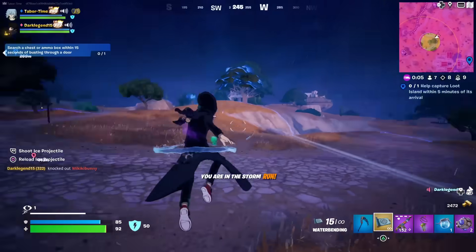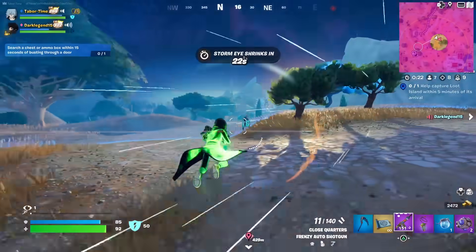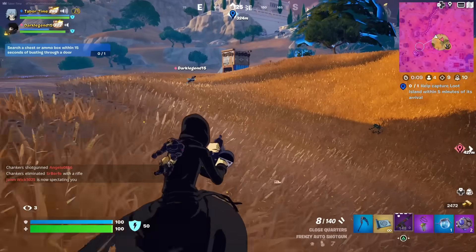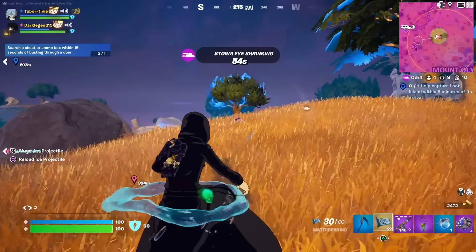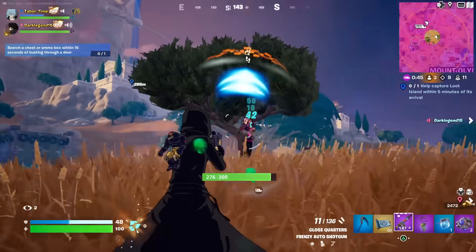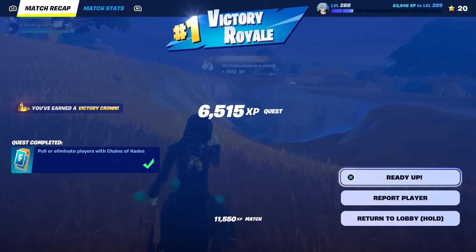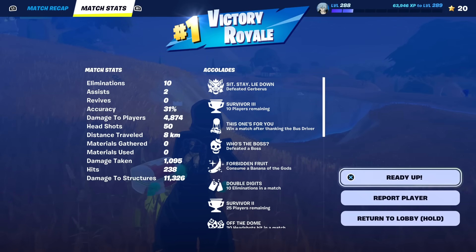Brief gameplay clip to close out — a quick 2v1 clutch in the storm. One player knocked, got hit by the storm, but they finished the fight and won the engagement. 'Carried by Tabor Hill again.'